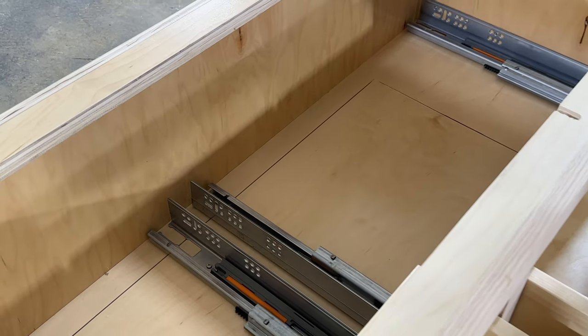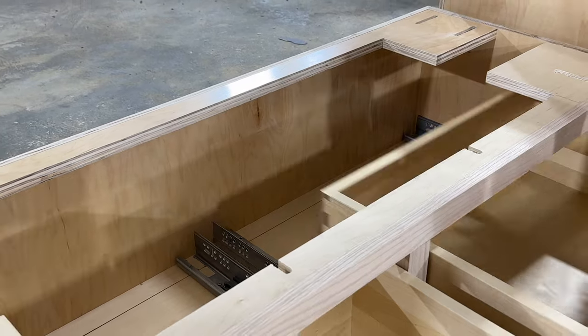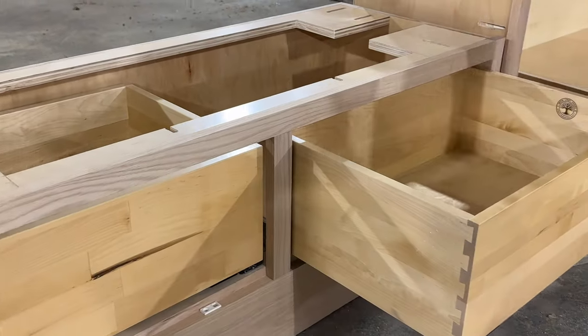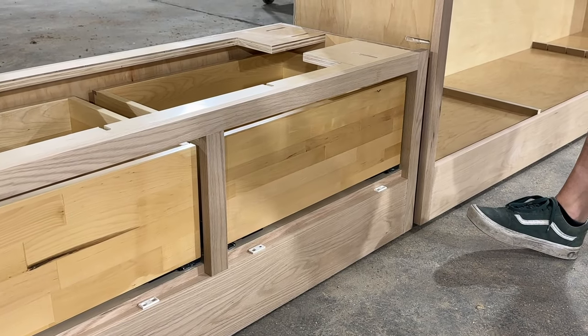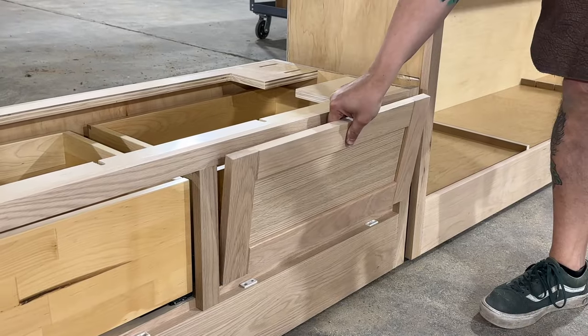So a little bit of an alternative construction here — no partition in the middle. Using those Soliche F70 slides. You can see how nice they run — they really are our favorite slides. I have a couple doors hung here.